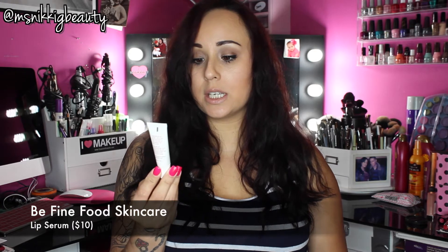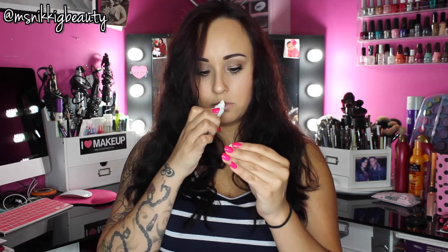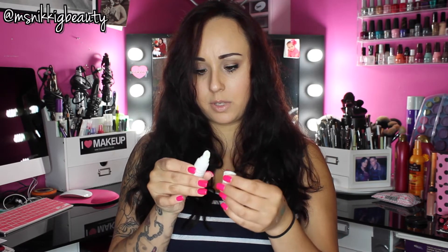The next thing I see is a Be Fine Food Skin Care lip serum with chamomile and beets. Full size of this is $10. Use anytime, all the time — much more than a balm. Use with a lip exfoliator for best results. Mine leaked out a little but that's okay. It doesn't really have a fragrance — at least it doesn't smell like beets, because I don't like to eat beets. Can't wait to give that a try.